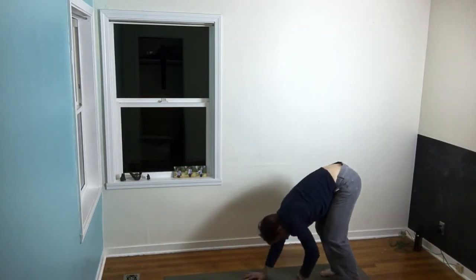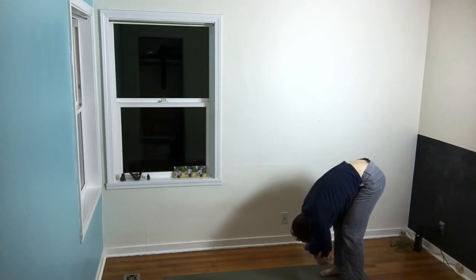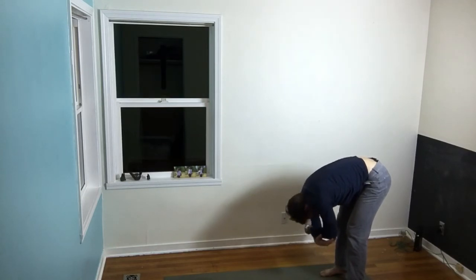Full, complete inhales and exhales, crawling the hands back towards the toes, clasping opposite elbows and folding with legs plenty bent, letting the head go, letting the shoulders go — shoulders roll down.